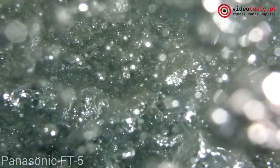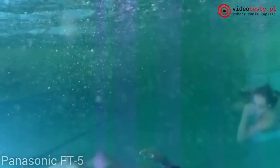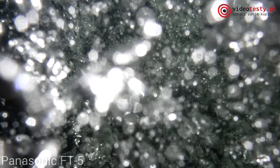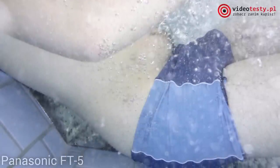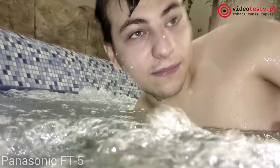Bardzo interesujące, wręcz artystyczne zdjęcia udało mi się uzyskać fotografując bąbelki w jacuzzi – tutaj ponownie pod wieloma względami zdjęcia z Olympusa przynajmniej moim zdaniem prezentują się lepiej. Nie zmienia to faktu, że powinniście sami obejrzeć przykłady i ocenić, które wam się bardziej podobają. Jeszcze raz podkreślam – testowane modele to aparaty wodoodporne, a nie kamery.